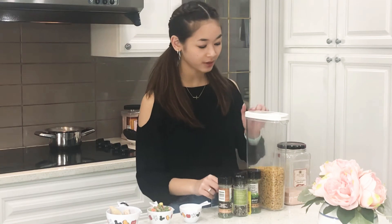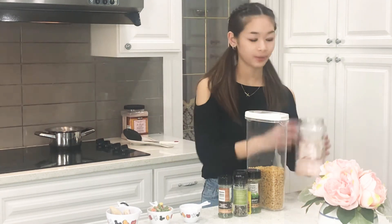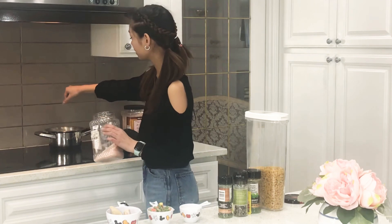I have my macaroni and my Himalayan salt. I've already boiled my water and put in my macaroni. So we're going to add a pinch of salt now. There we go. Perfect.